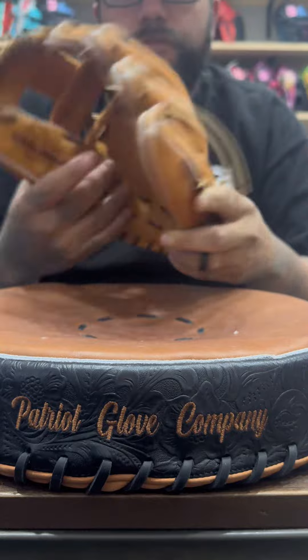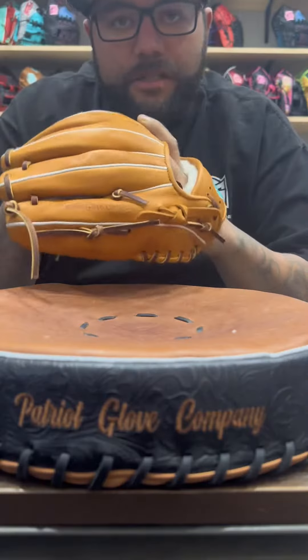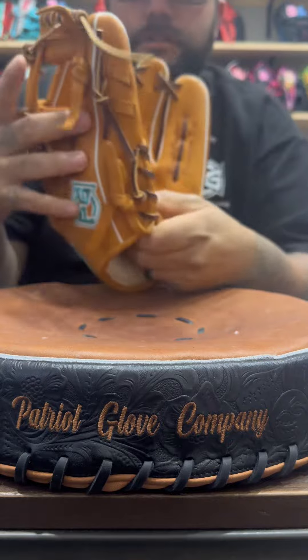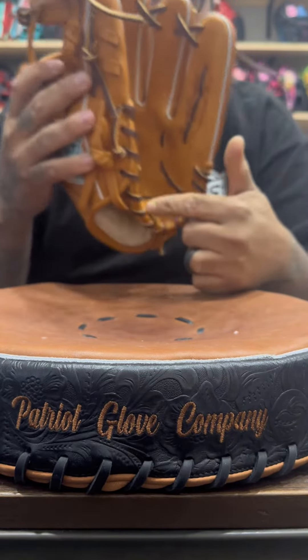If you play traditional with all five fingers, your glove is going to be very, very stiff. That's how all pro gloves are. If you play all five, you're going to have an awkward smashed-over effect. If you play traditional, you have one hinge all the way down.